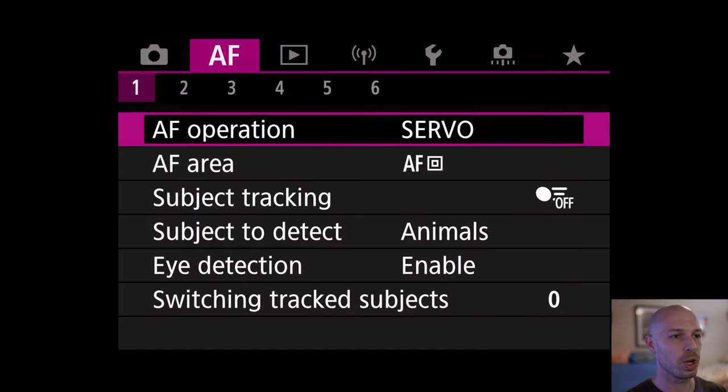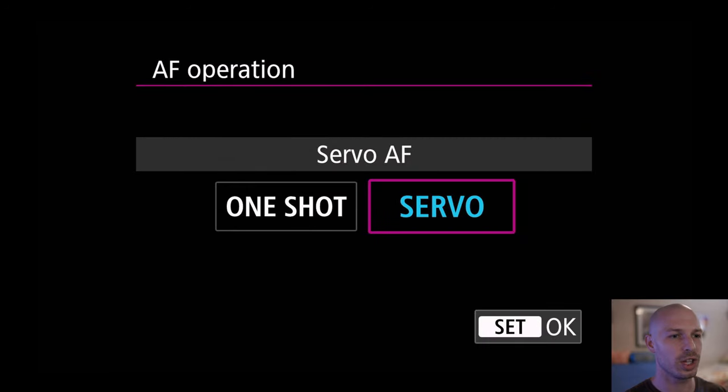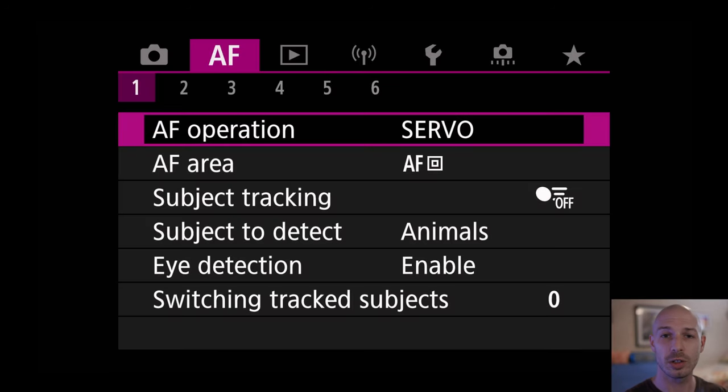The first thing you want to do is go to autofocus operation and you want to set that to servo. We're going to set it to servo because we're going to be shooting moving subjects, because this is basically for wildlife or sports.